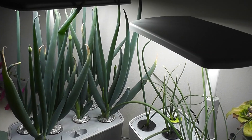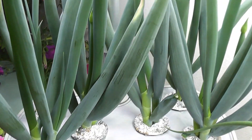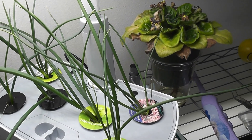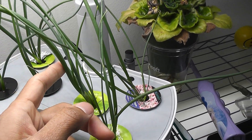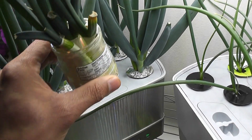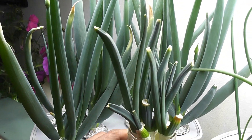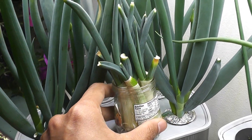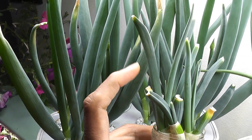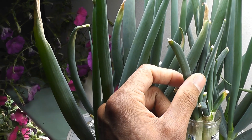Day 28: green onions from cuttings have developed even better — they put out a few more leaves and are coming up very strong. I see pretty good growth from seeds as well, but they are still not even close to harvest. The green onions growing from cuttings in plain water are growing nice and green, but they are not as strong as the ones in AeroGarden — these are pretty soft.